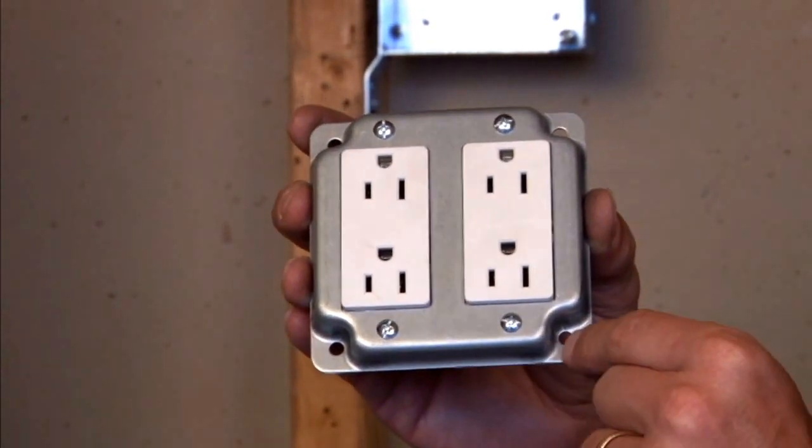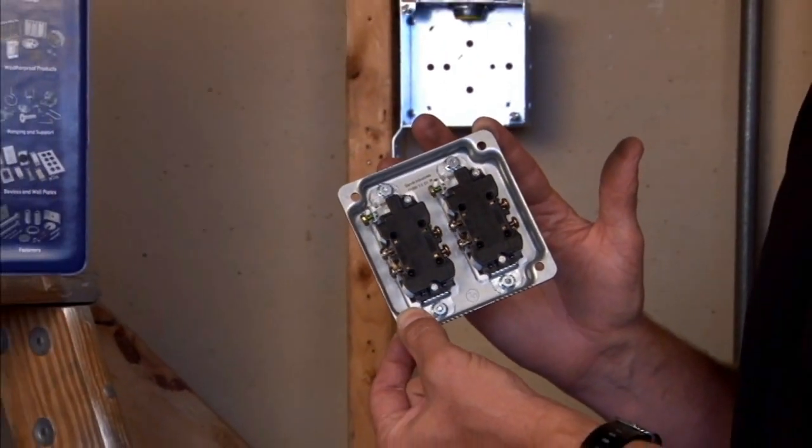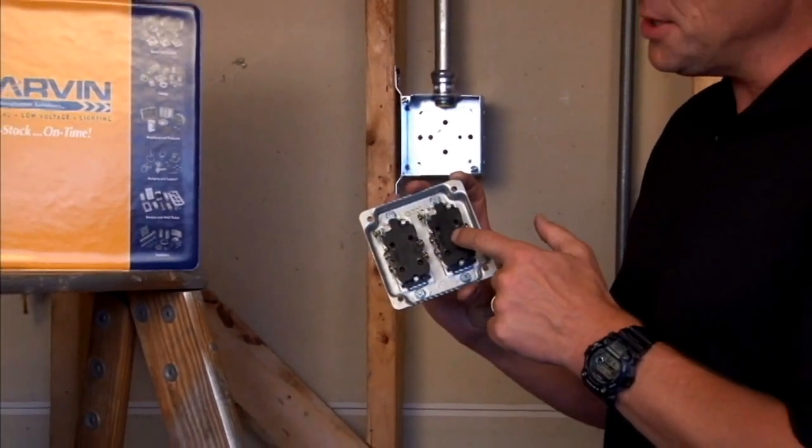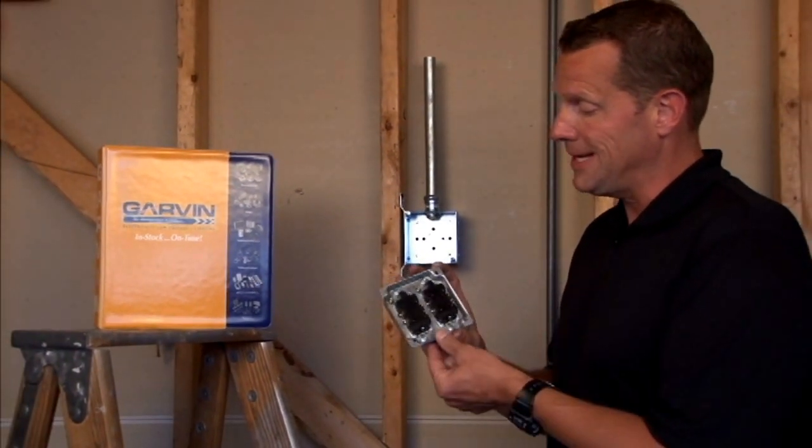As you can see, these devices are fastened by screws on the front of the cover, attaching to the device on the back of the cover. By attaching to the back of the cover, wiring inside the box is quick, safe and easy.